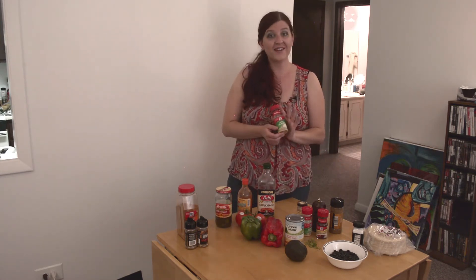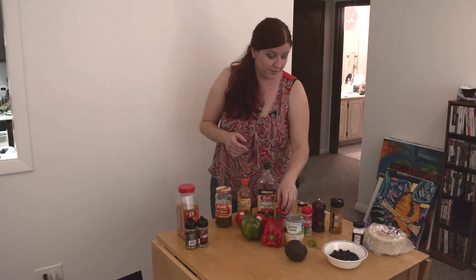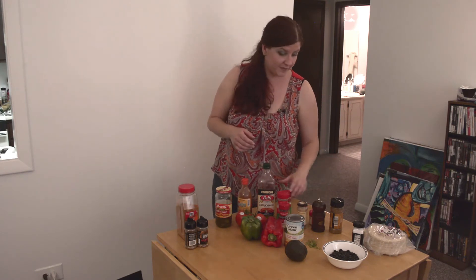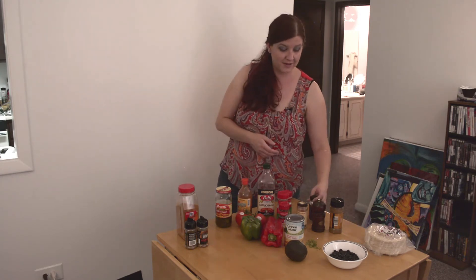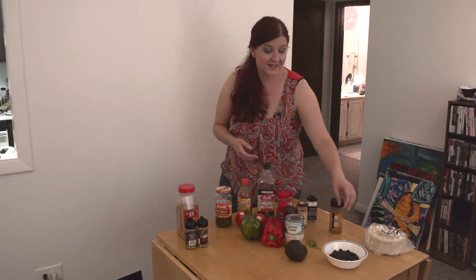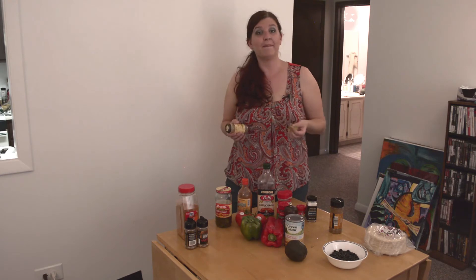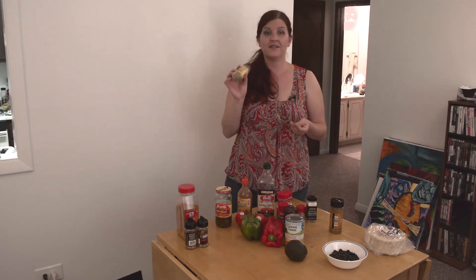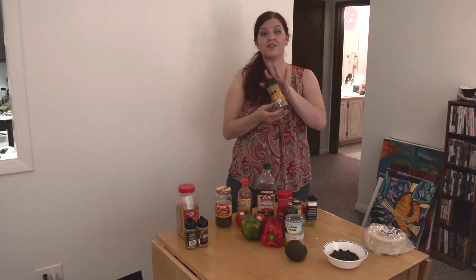Now, our spices. We have garlic — got to have garlic in everything. We have a little bit of chili powder; again, up to you. We have more garlic. A little bit of cayenne pepper. Sea salt. Fresh ground pepper. And we have cilantro, either fresh or dried — either one will work. We do fresh because I happen to grow my own herbs, but dried works just as well. Now, the main ingredient in any taco flavoring is cumin.